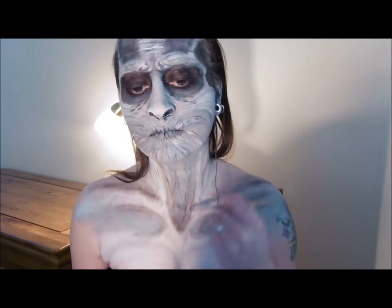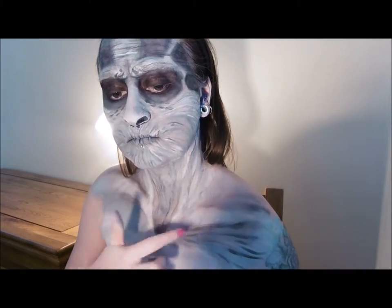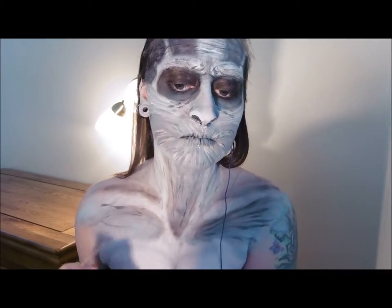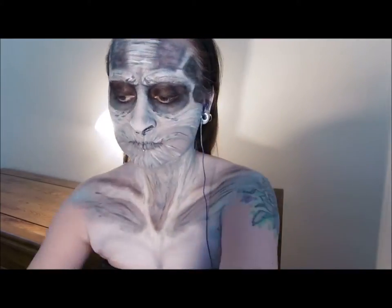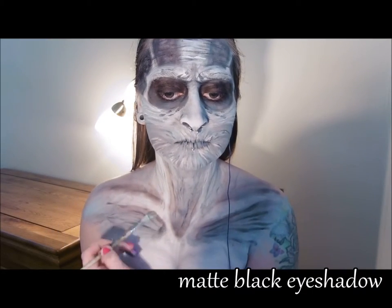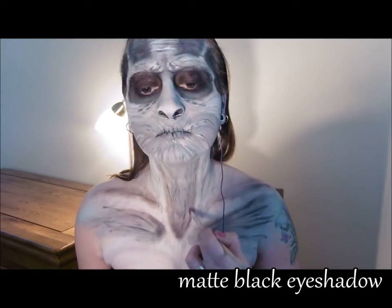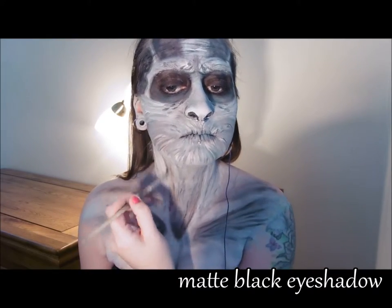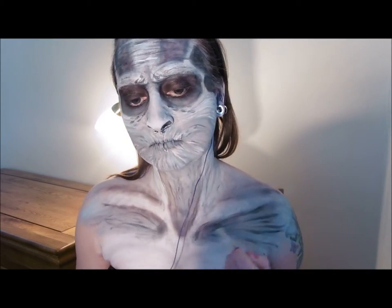I'm really sorry about the pain facial expressions guys — I'm getting really bad skin sensitivity on my chest at the moment and it was kind of sore to touch, but hey, we all suffer for our art don't we? Again, continue highlighting and darkening some areas down onto the chest as well, and add a final little bit of black shading just to increase the depth.